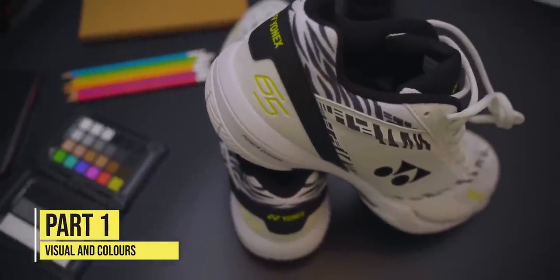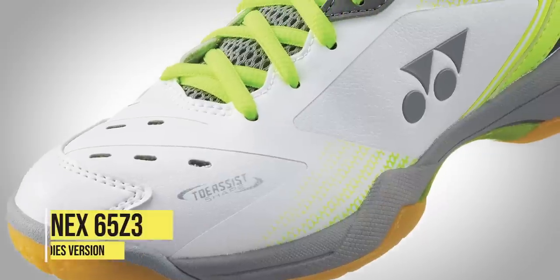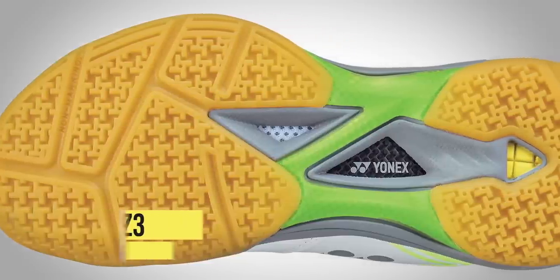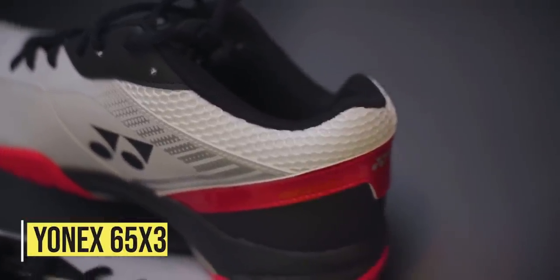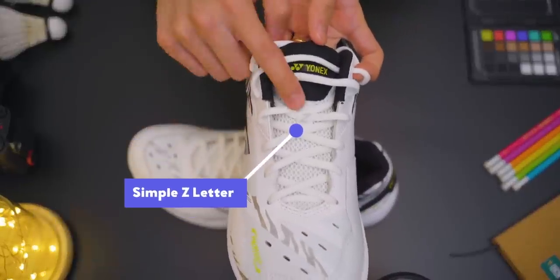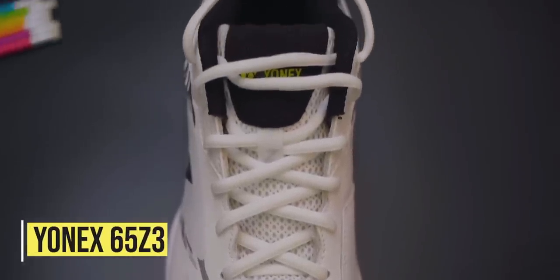Starting with the looks, the latest version of the 65 comes in a few colours: the White Tiger Kento Momota version, then there's the black version alongside the white with red for men's, and the ladies have an additional colour with white and lime yellow. I'm quite jealous that the men's don't have access to the white lime version, all looking very good. For the 65X, we have the white and red version for test, but they also have a bunch of other colours available. Best check with your local dealers. I really like the design of the White Tiger 65Z3, and there's a simple Z letter on top of the shoe in between the laces to identify it as a top Z model. There's always something cool about wearing a white shoe, and this certainly feels it.